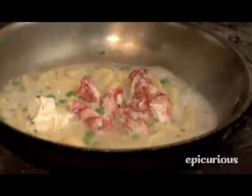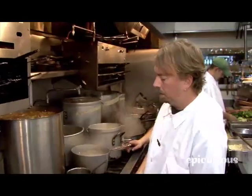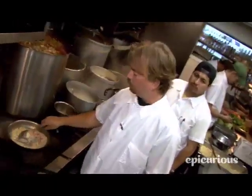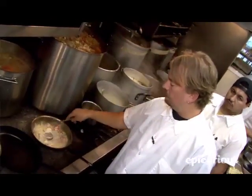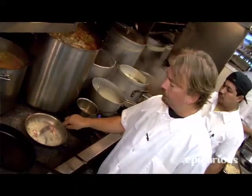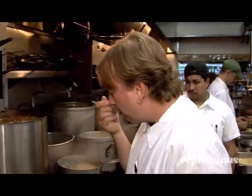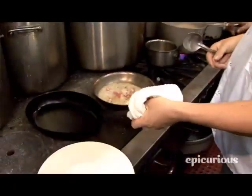So in the pan right now we have English peas, chopped shallots and garlic, mixed herbs, mascarpone cheese, cavatelli pasta, and Maine lobster knuckle meat. Just want to taste the sauce — it's ready to go.